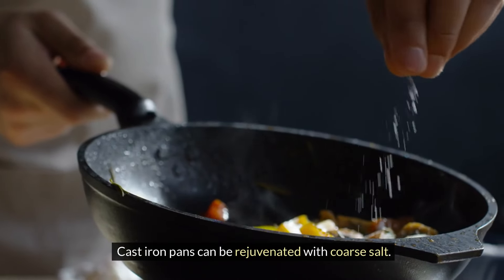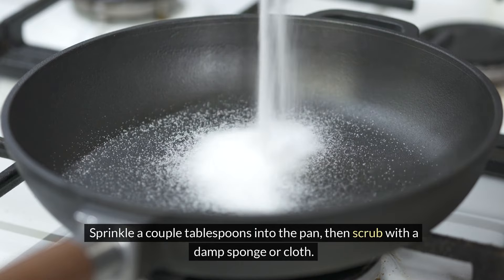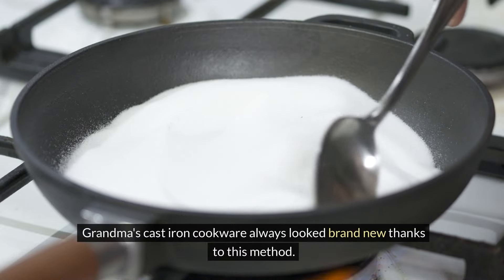Cast iron pans can be rejuvenated with coarse salt. Sprinkle a couple of tablespoons into the pan, then scrub with a damp sponge or cloth. The salt's abrasive nature cleans off any leftover food, leaving the pan spotless. Grandma's cast iron cookware always looked brand new thanks to this method.